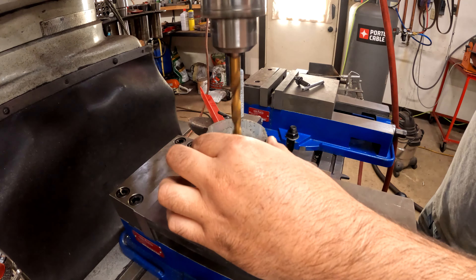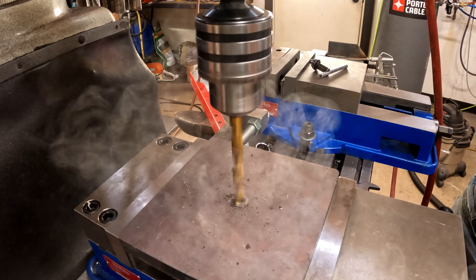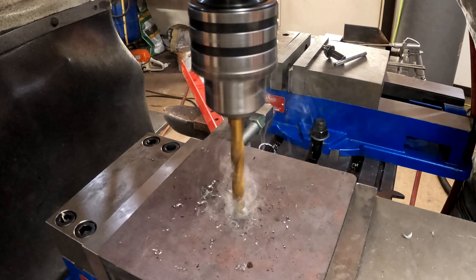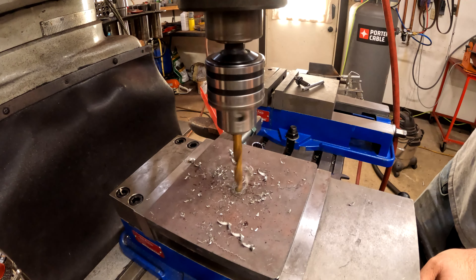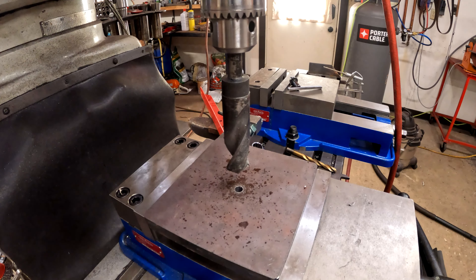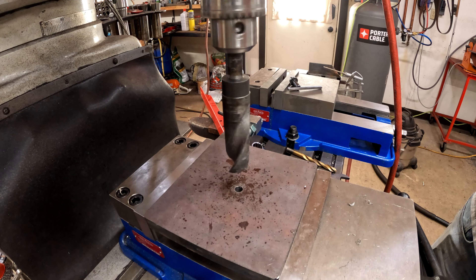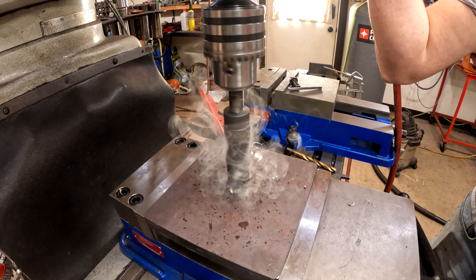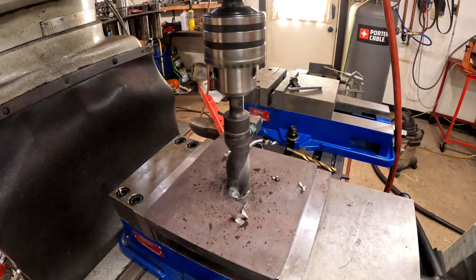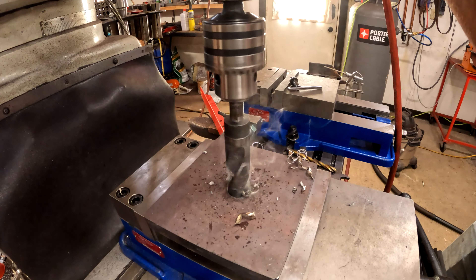Hey guys, welcome back. I'm Richard Beck, this is my YouTube channel Beck's Armory. In this video I'm making a custom backplate for my brand new adjustable three jaw chuck. I've already made the center section in previous videos — you can go back and check those out. At this point I need to make this flat ring that I can weld onto the center hub and finish it off, which will allow me to attach my new chuck to my really old lathe.